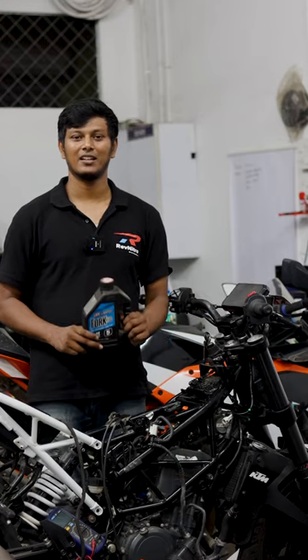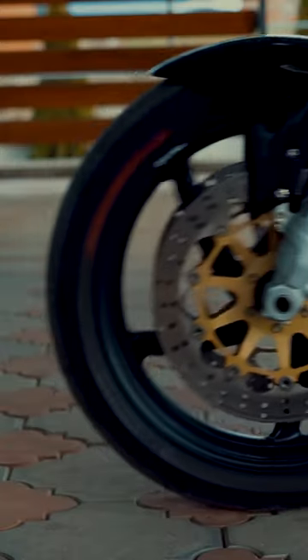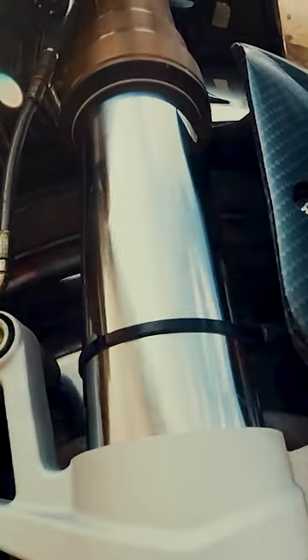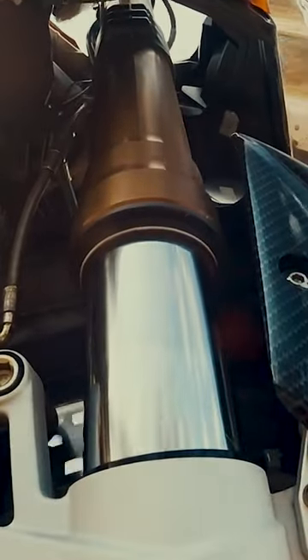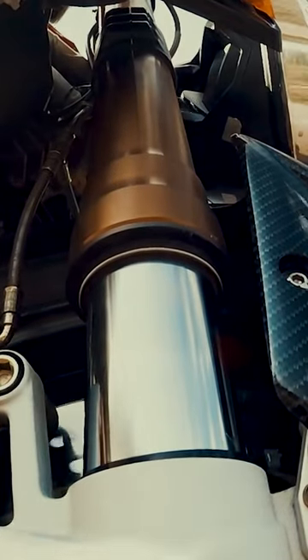This is part of the Nariya Pair Vandii segment. If you look at the fork springs internally, there is friction. If you have a speed breaker, or if you have a hard brake, there is no fork action.